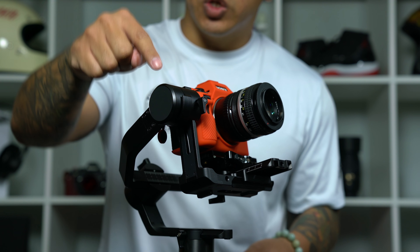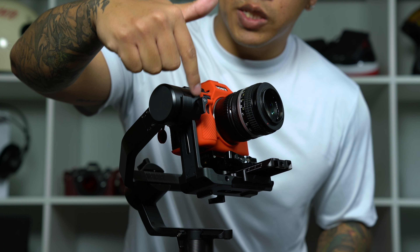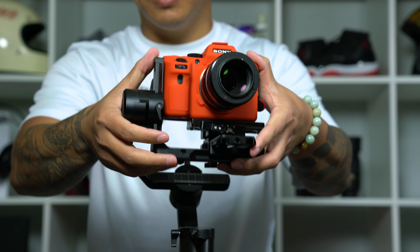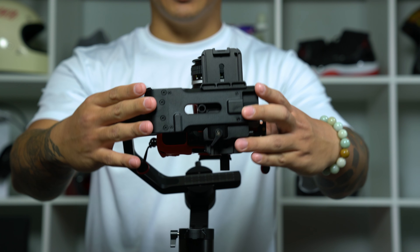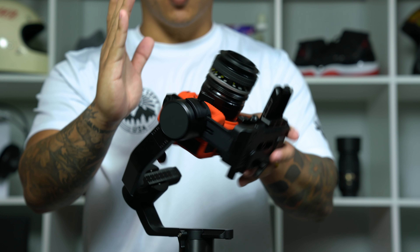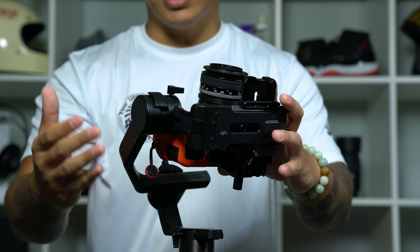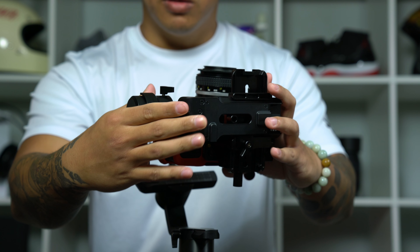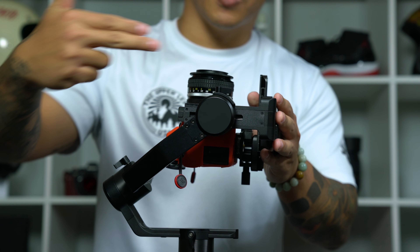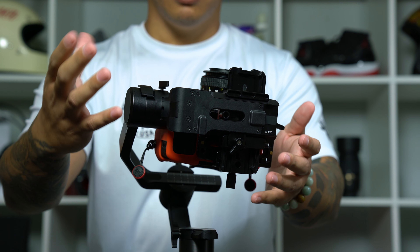Next let's move on to the tilt motor and the tilt axis. Like the rest of the adjustment points, this axis is held in place by one screw, and once we loosen that, this arm is able to move up and down freely. To balance this axis, we want the camera to point directly upwards without falling forward or backward. Move this arm up and down until you get it balanced. If the arm moves too far up the camera will fall backwards; if it moves too far down it will fall forward.